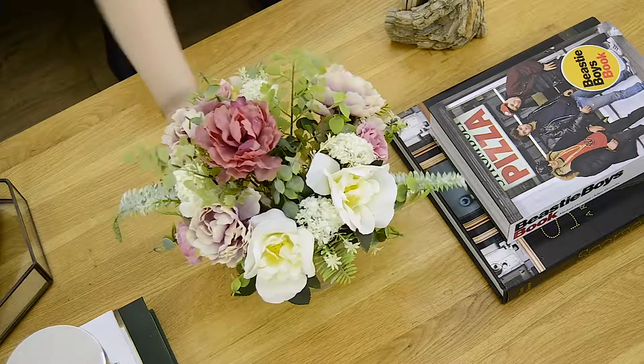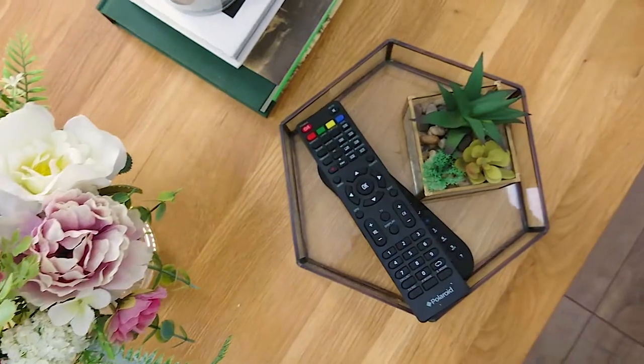Hey guys, I'm Hazel. Your coffee table has to be the most versatile and engaging piece of furniture in your home. The way you style it can completely change the entire look and feel of a room. Follow our steps for the perfect living space centrepiece.